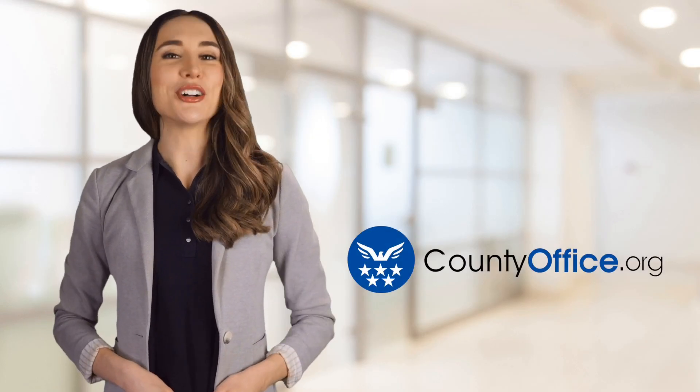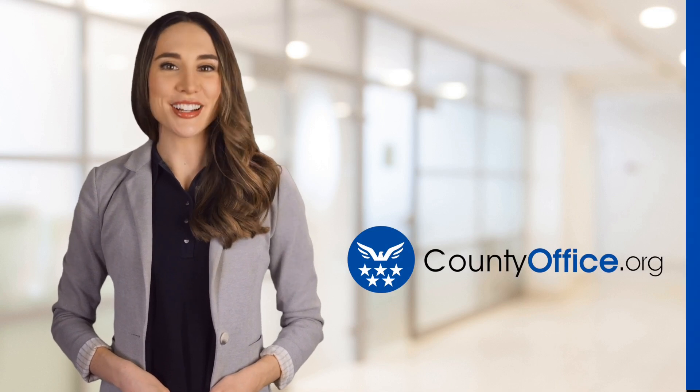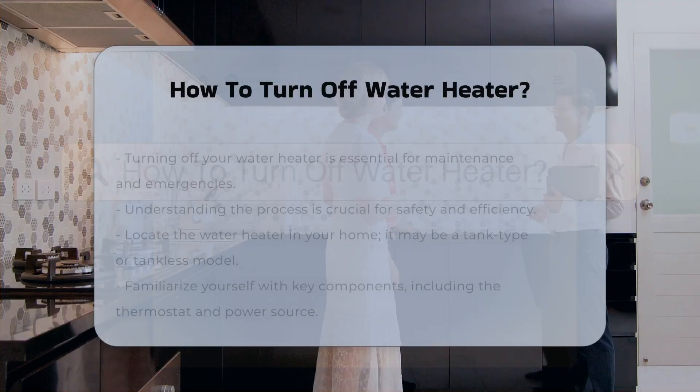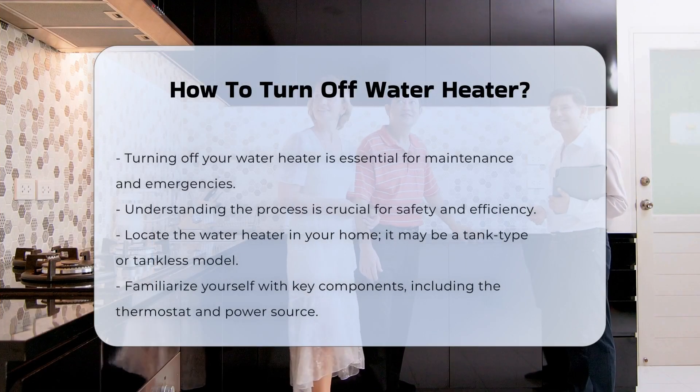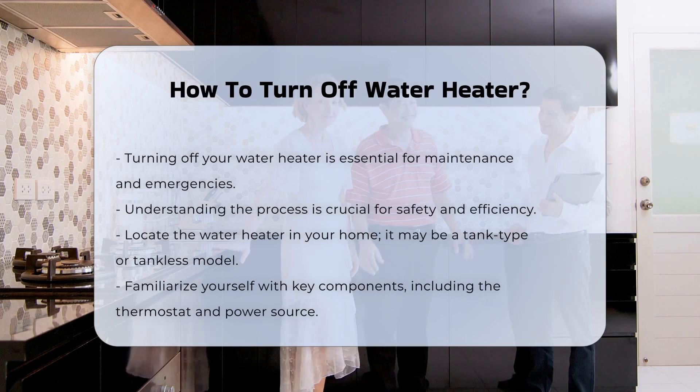Welcome to County Office, your ultimate guide to local government services and public records. How to turn off your water heater? Turning off your water heater can be essential for maintenance or emergencies. Understanding the process ensures safety and efficiency.